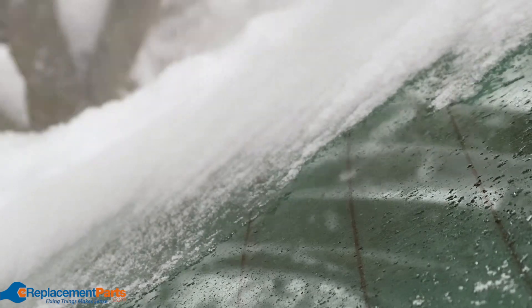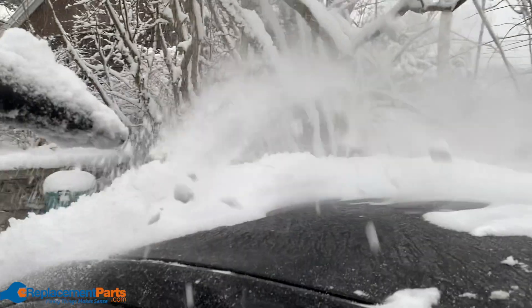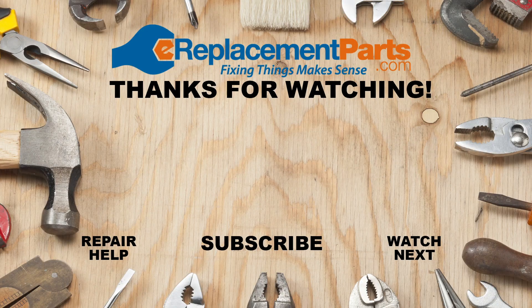Thanks for watching. Comment below with your ideas for any other fun experiments we should try. While you're at it, subscribe and hit the notifications bell so you don't miss a thing. And don't forget to visit ereplacementparts.com to keep your leaf blower and so much more running smoothly.